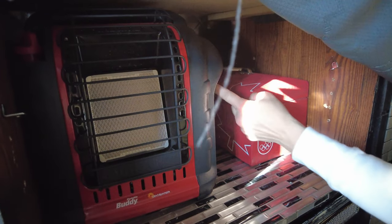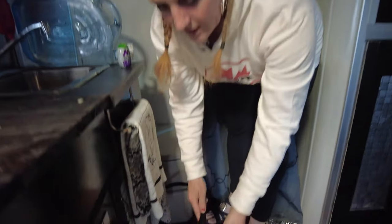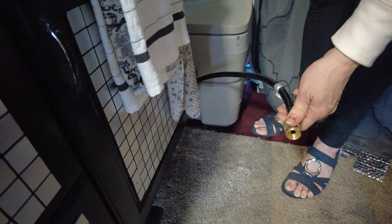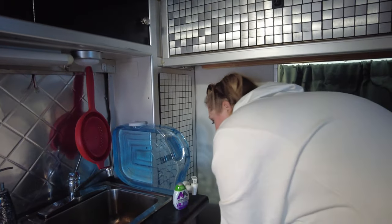The Mr. Buddy can be connected to one of those green one-pound propane tanks. But what I do when I use it right here, I just set it on the ground and connect it here. This goes all the way to my exterior cabinet outside. So my propane tank is in a vented exterior cabinet — this is the only part that comes in.